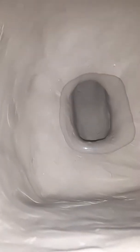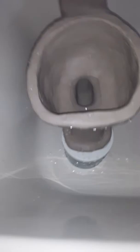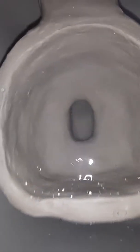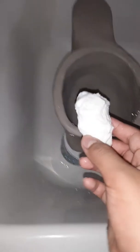Hey guys, today this is a miniature standard cadet — I think it looks vintage style. Here's a flush of this.